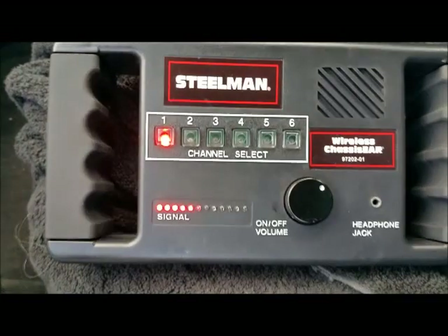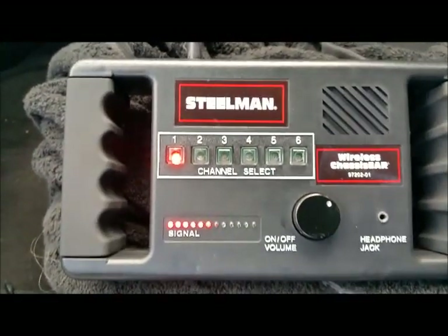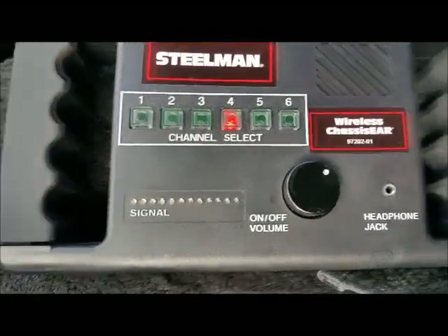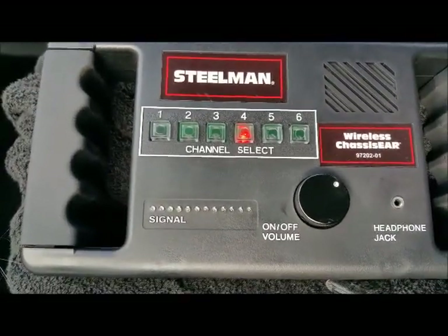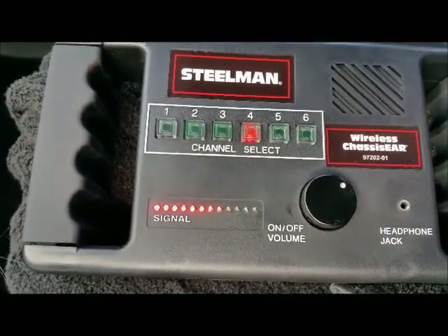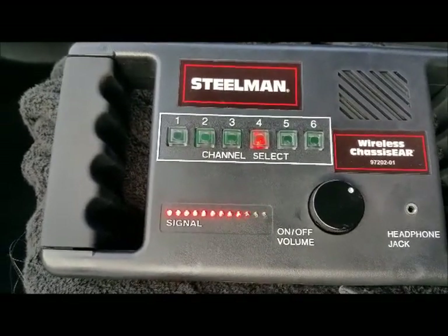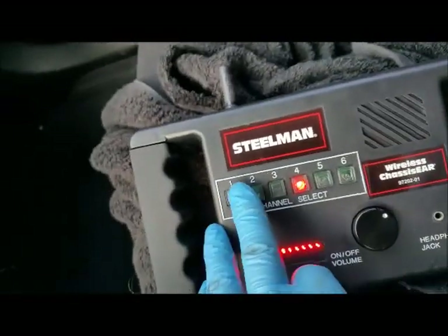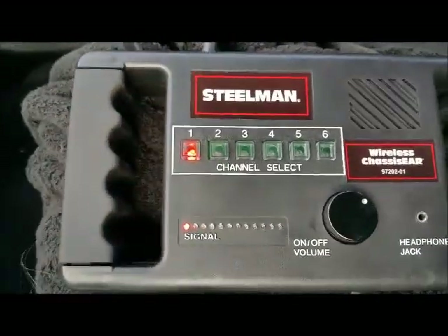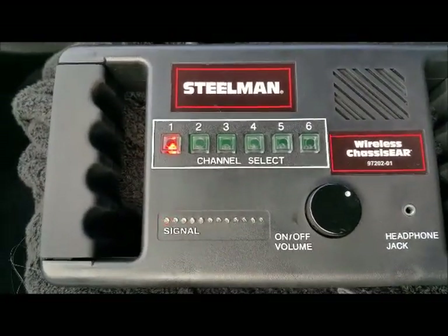At 45 mph. Heading back the other way on channel four — the driver's side — at 20, 30, 35, 40 mph: no noise. Now on the passenger side, channel one — hopefully you can hear that.